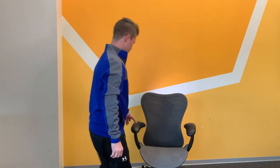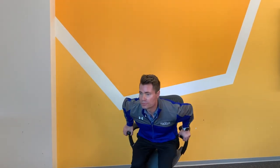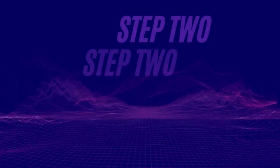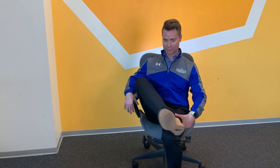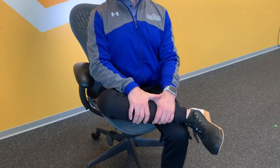Step one: first locate a chair and sit in it. Step two: now cross your leg just above the knee and place your hand on the shin.